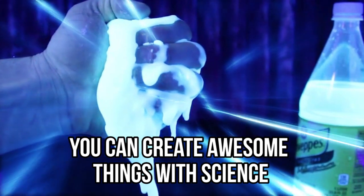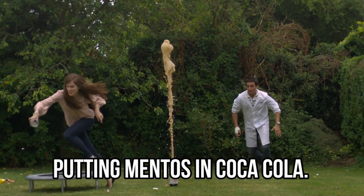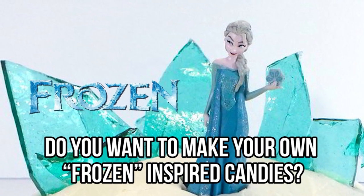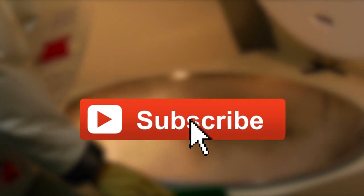You can create awesome things with science and the experiments are never ending. We bet you already know about putting Mentos in Coca-Cola, but today we'll introduce you to brand new experiments that are easy to do and still very impressive. Do you want to make your own Frozen-inspired candies? Watch this video to find out how. Make sure you click that subscribe button, and join us as we explore 10 awesome science experiments to impress your friends.